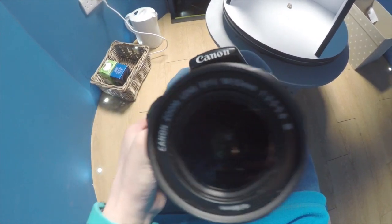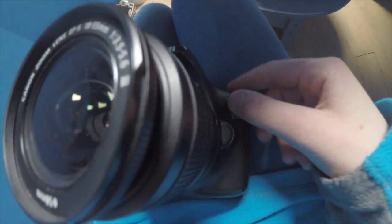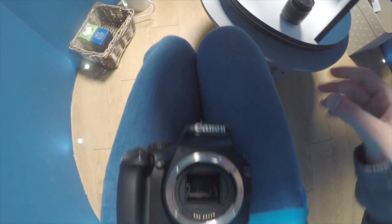First off you're going to have your lens on your camera. You're going to want to take the lens off. If you come to the side, you should see this button. If you push and release, there should be a nice click and you should be able to just take your lens off as easy as that. So we'll just set that one aside.